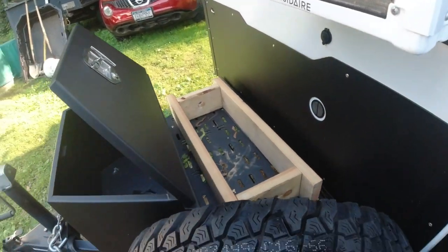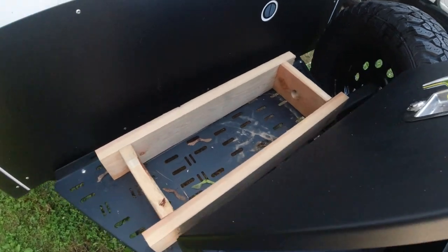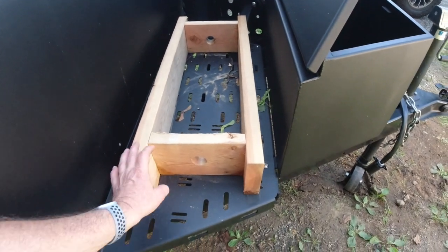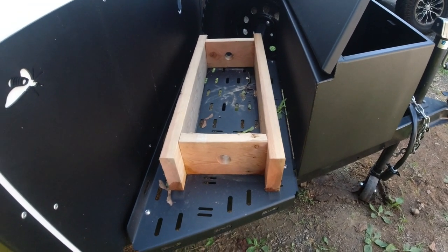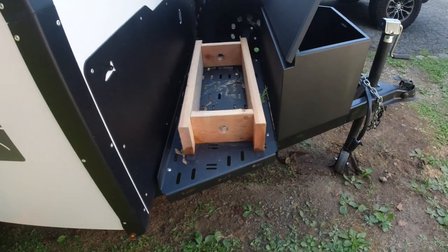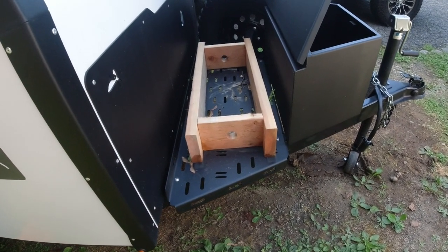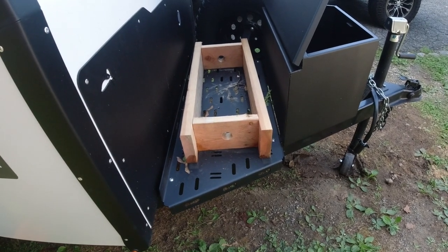Going forward, this platform should definitely be a little wider. What I'm going to do is put on a new refrigerator I bought, take the tongue box off, and see if I can use it forward. I'll mount the refrigerator there and we'll go from there and see how it works. You guys will see firsthand in a couple of minutes.